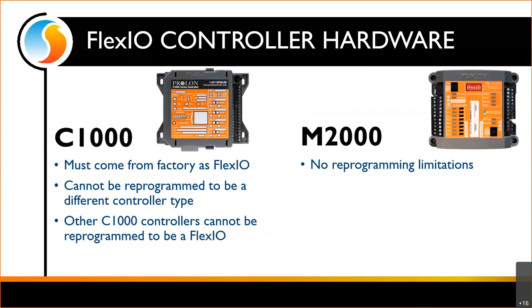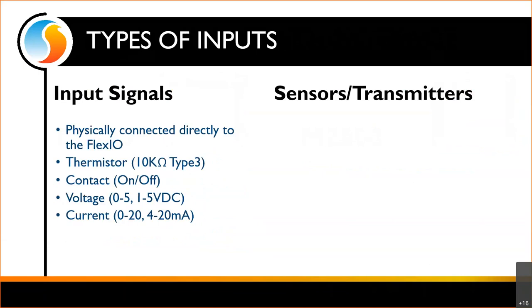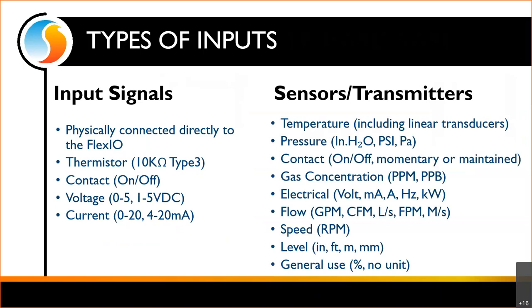Let's talk about some input signals on the FlexIO. We've got hardware inputs — these are physically connected directly to the FlexIO. It can be a thermistor, and it will always be a 10K type 3; we do not support any other thermistors. We can also accept contact — just on/off — voltage 0 to 5 or 1 to 5 volts DC, or current 0 to 20 or 4 to 20 milliamps. A lot of different signals we could use.